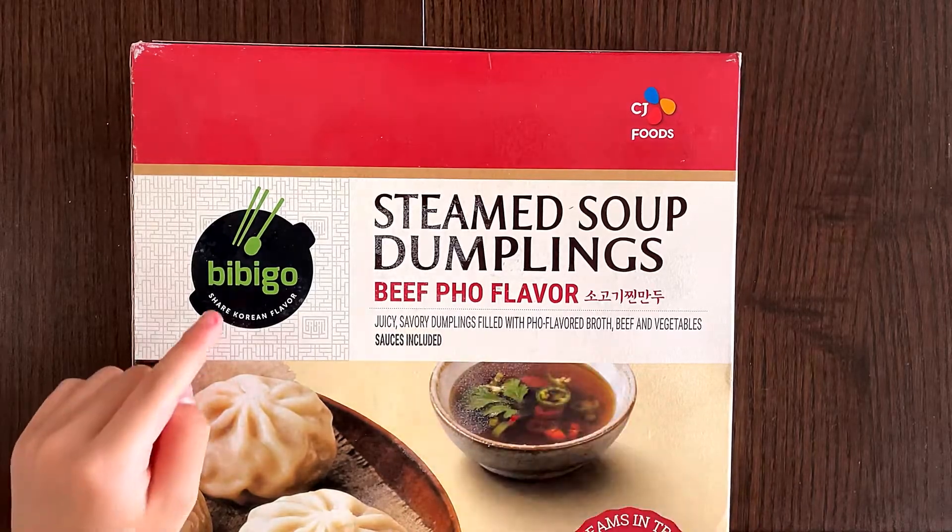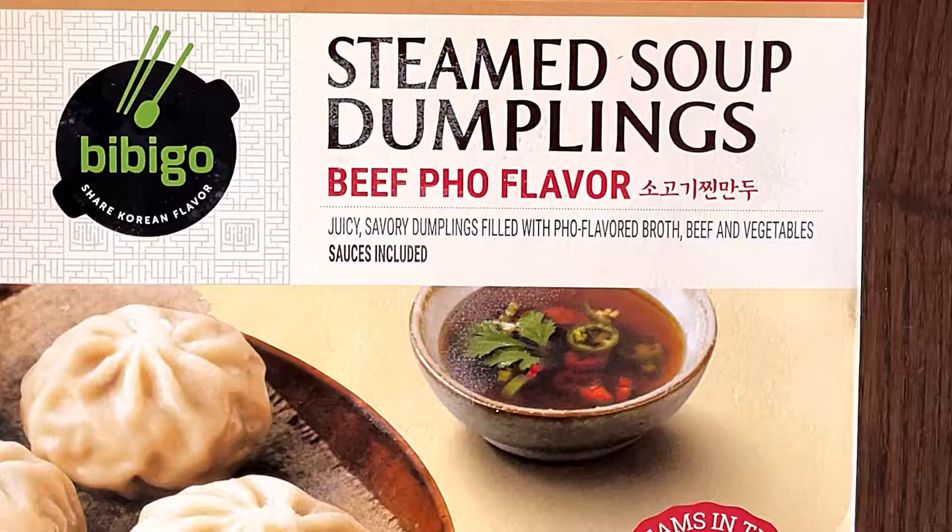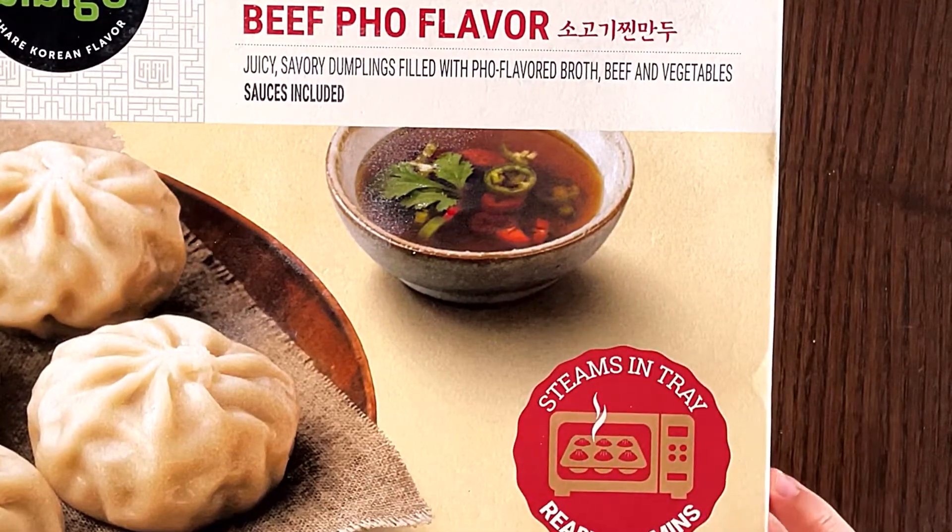Beef Full Flavor. It's Bibbigo's juicy, savory dumplings filled with full flavor broth, beef, and vegetables and sauces included. Steamed in tray, ready in two minutes.